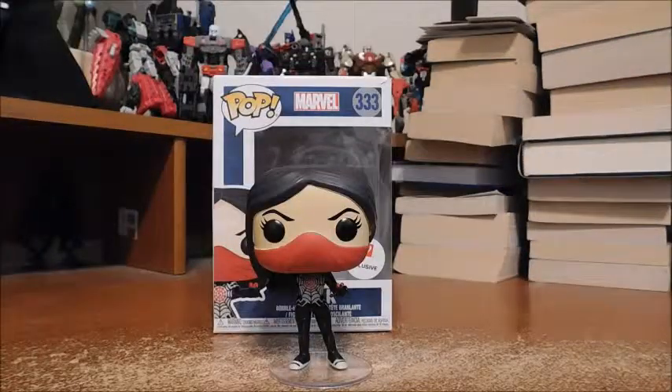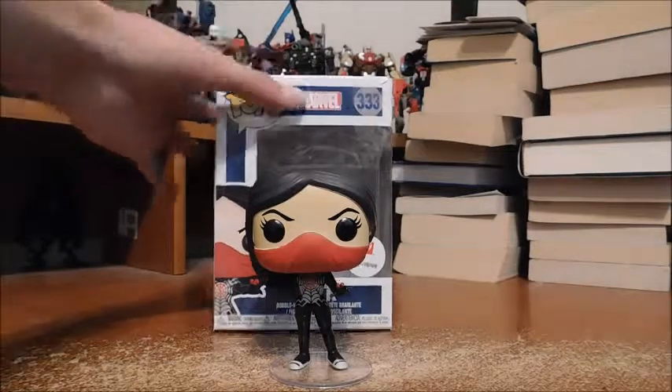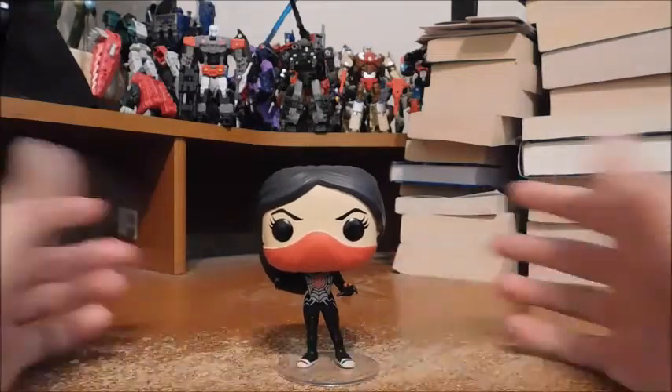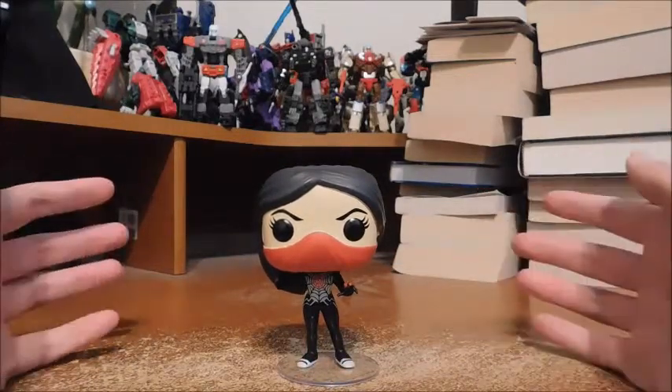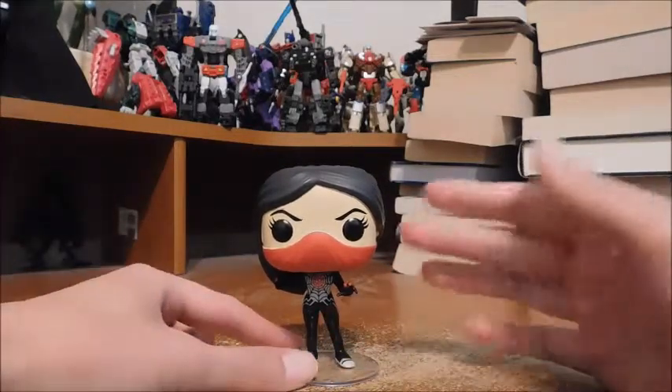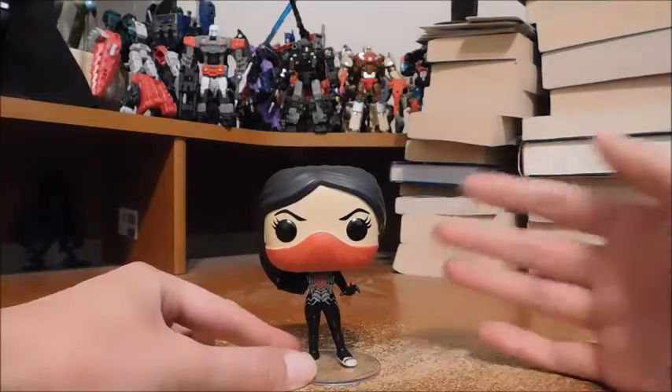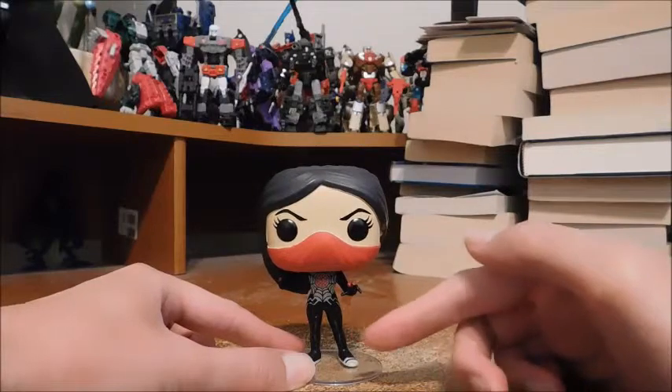Here's Silk out of her packaging. Now, let's get this out of the way — Silk is in the costume that everybody's familiar with. There are two variants: one with the gray colors and one with the white colors. Personally I've always liked the white, but I don't mind the gray, and this is the gray version.